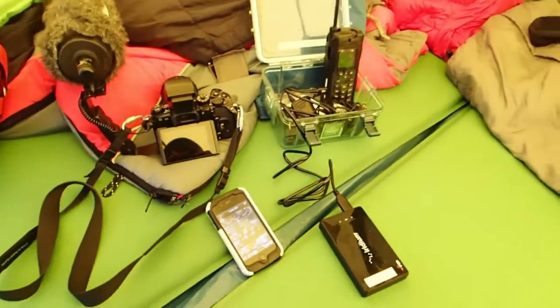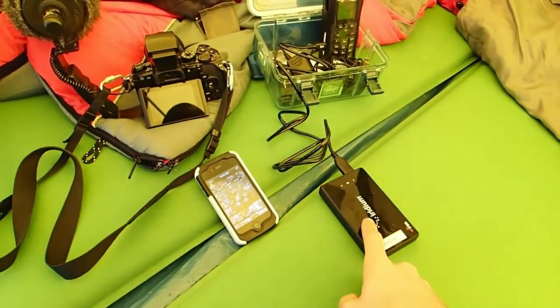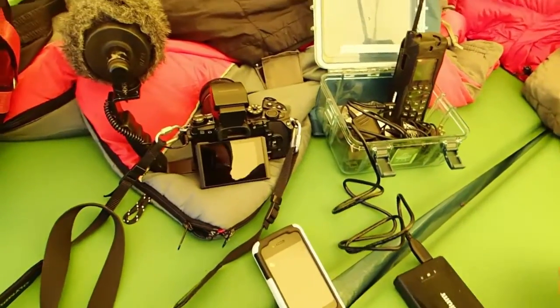Basically, I have my sat phone, Wi-Fi translator, iPhone, and the OMD-EM1.